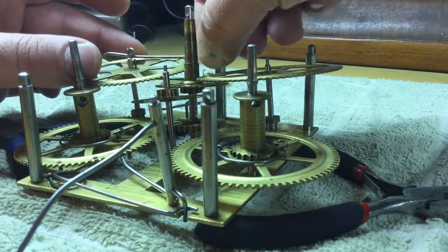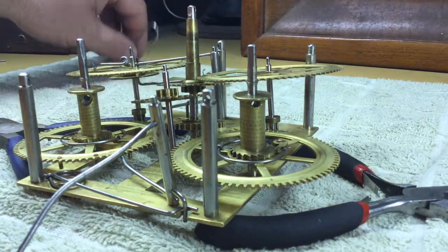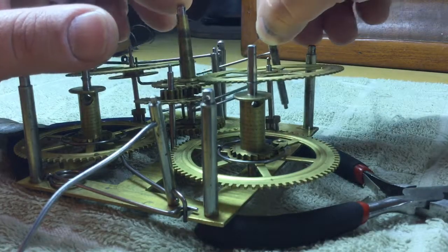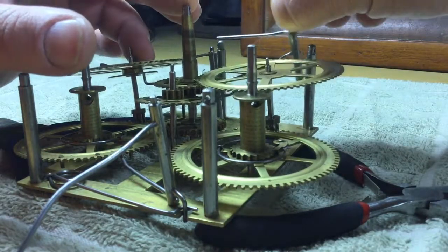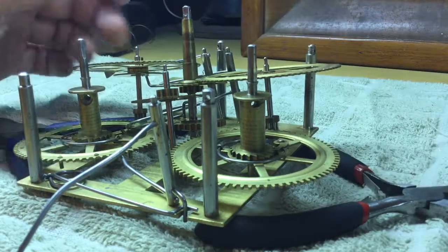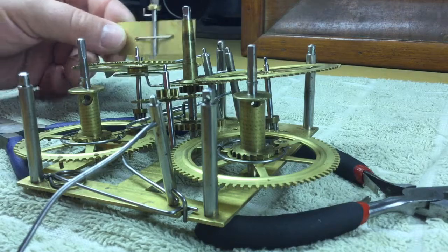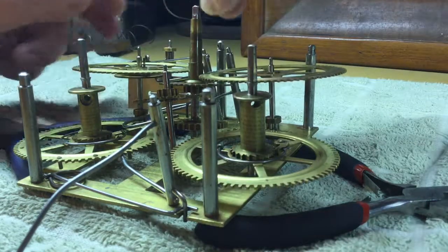Try to position things so the locking lever is already in the slot. Then the lifting and warning assembly goes in — get it in the correct positions like that. Then the fly: try to get the fly oriented correctly so that you'll get about a half turn of run when it goes to warn. Careful not to bump everything out of alignment.